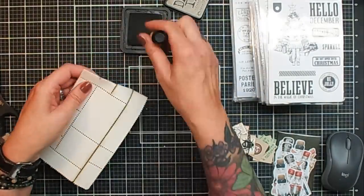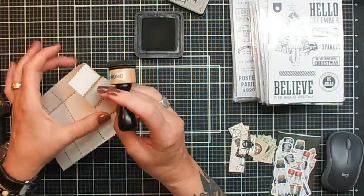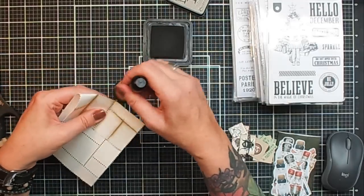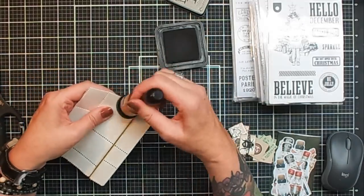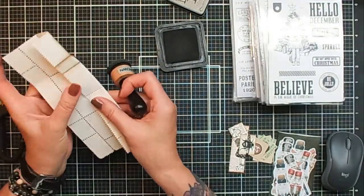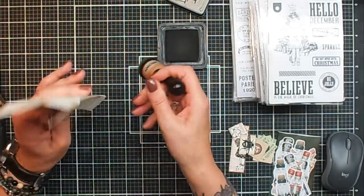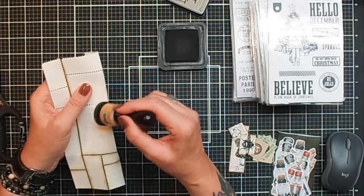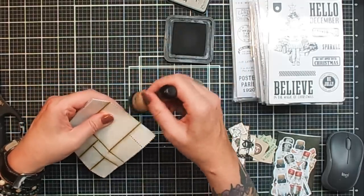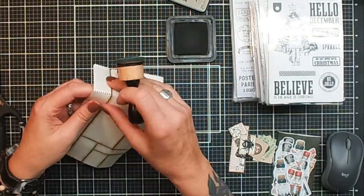I will keep continuing doing this, trying to do it as quickly as possible. I think I'm only halfway now. But this is so much fun to make — when you start making those, it's another addiction. I'm sure you will love it. This one folds a little bit too far, but I think this is the easiest way to do it. Whatever you prefer and the way you want to work is most important, of course.